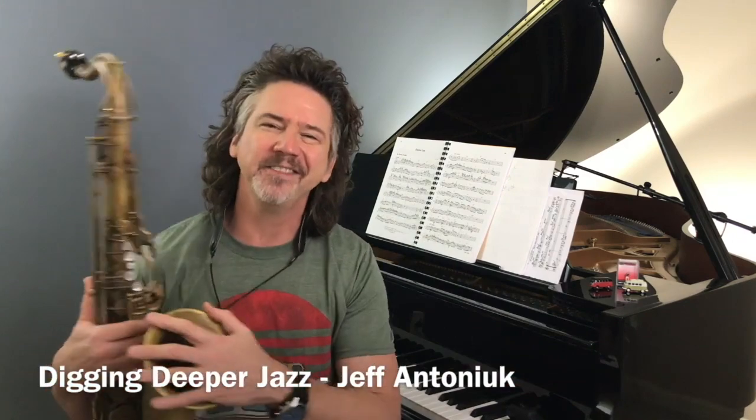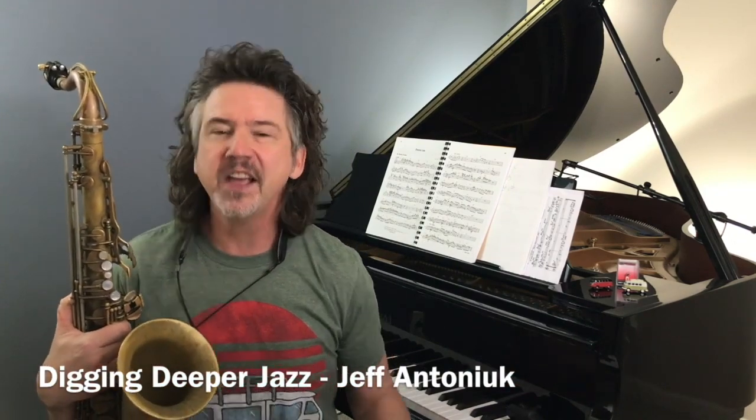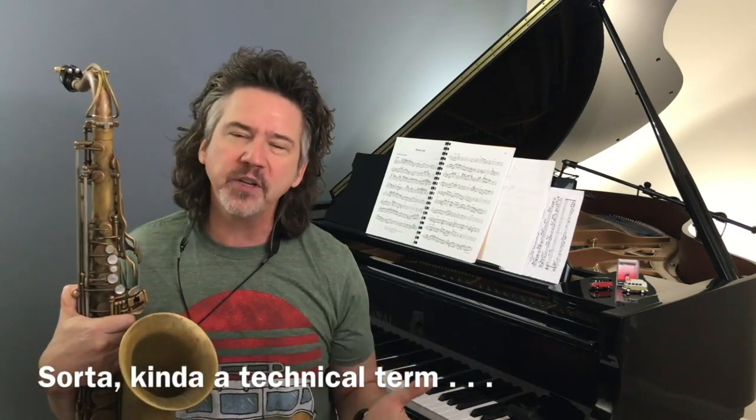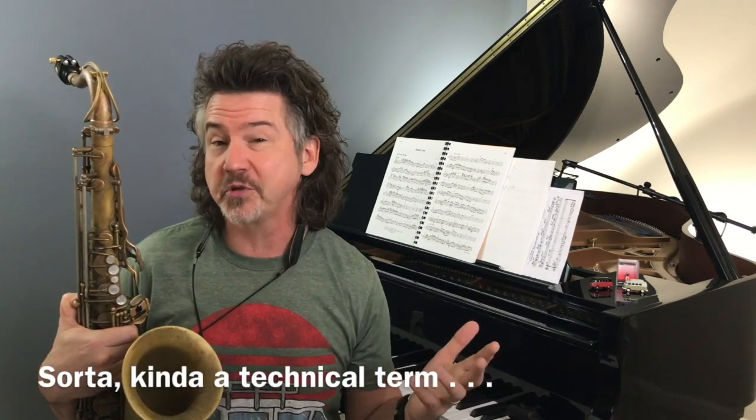Hey everybody, Jeff Antoniak. Welcome to Digging Deeper Jazz. This week I want to talk about playing sorta, kinda, diatonic — that's the technical term for what we're going to talk about. Before we jump in, two sort of big announcements.